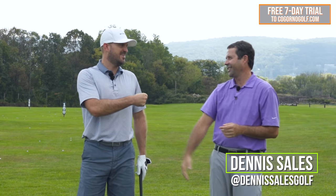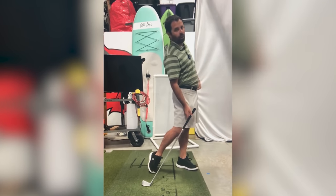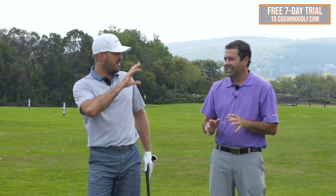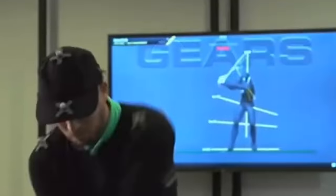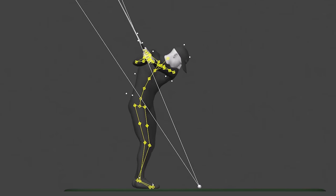Dennis Sales, back for another one — appreciate you being here. If you haven't seen our last video with Dennis, Dennis and I coach together on CagornoGolf.com. To me, he's one of the best golf coaches in the world, both online and in-person. Dennis is in Argyle, Texas — just north of the Dallas-Fort Worth Airport. He has a Gears system and an awesome indoor facility. If you're interested in some in-person coaching, highly recommend it.